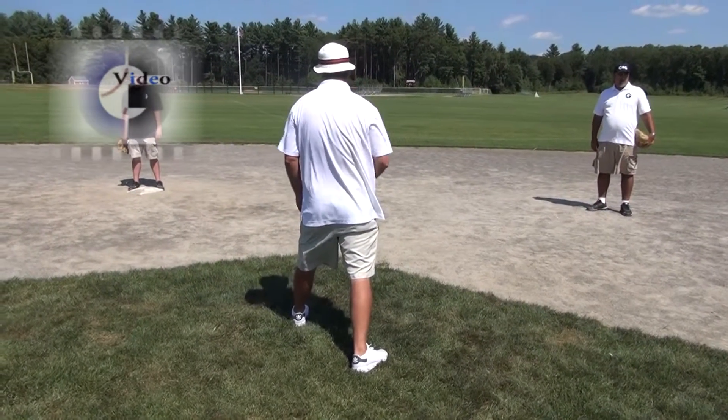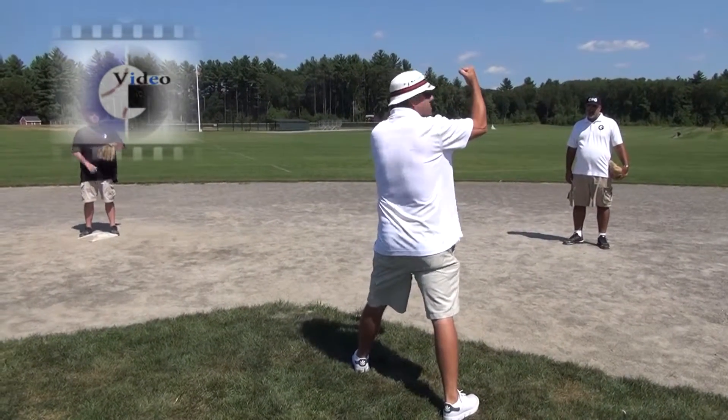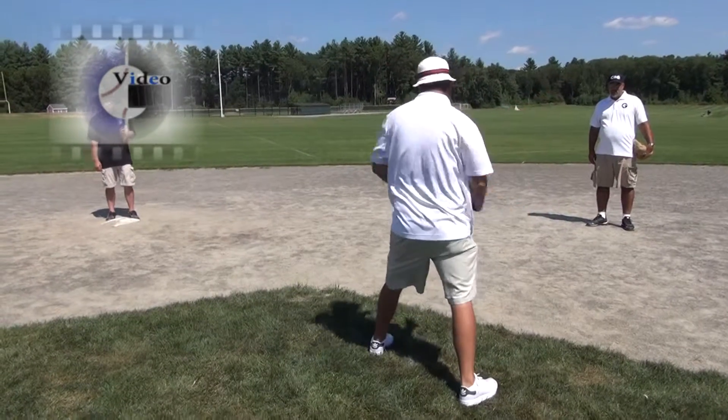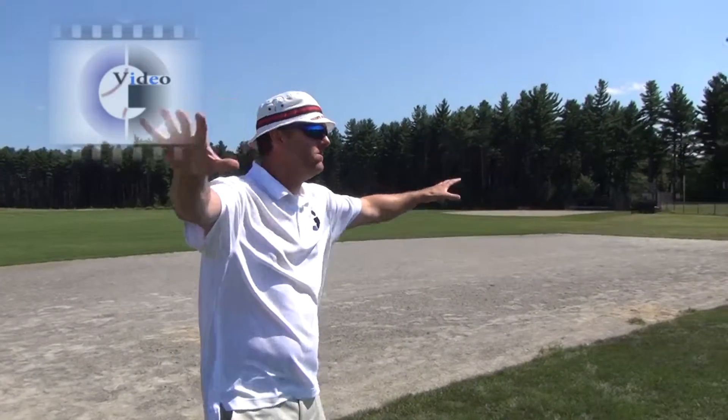Burying your mechanic is getting it too low. If I've got an out call out here, I want to make it nice and high and visible so everybody can see that back there. Don't bury your mechanic so nobody can see it in the dugouts or the rest of the field.